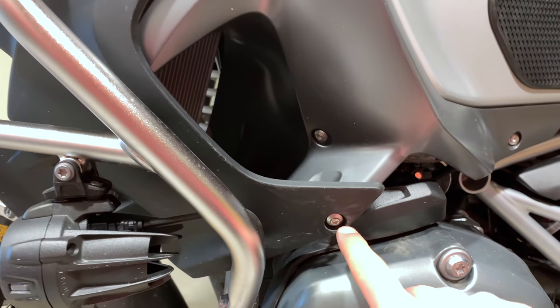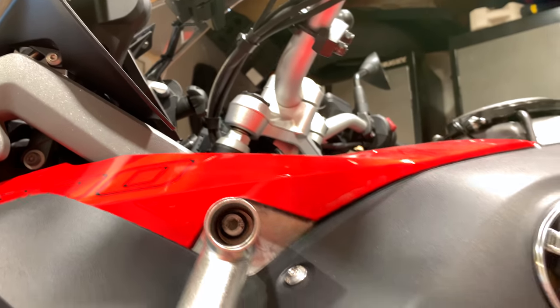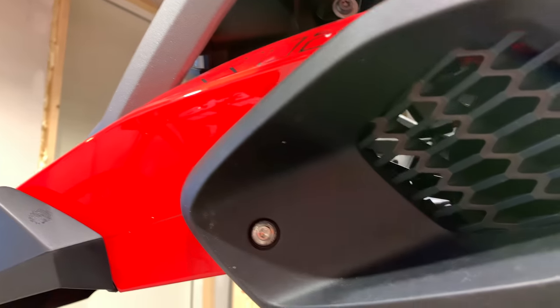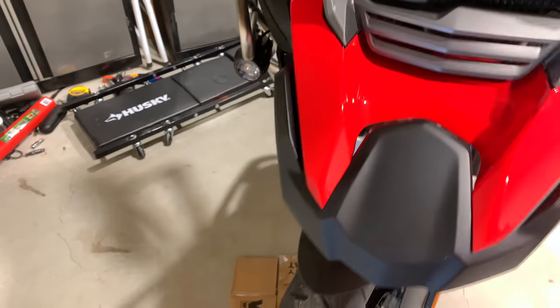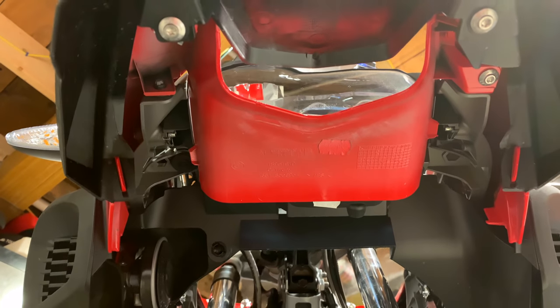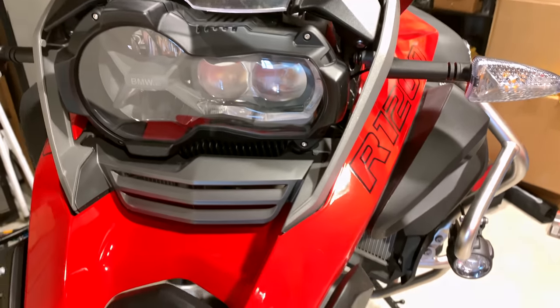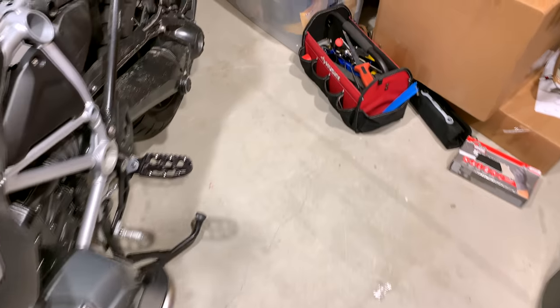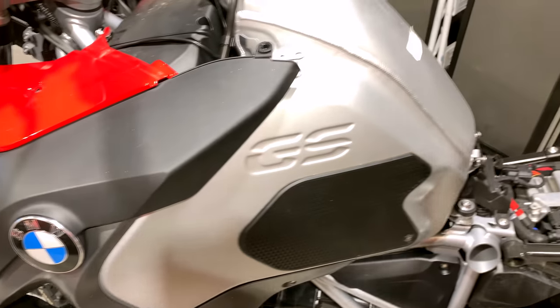Next up on the side of the bike, these are all T25s. There's also a T40 holding the upper crash bar. Then another T25 here. This wing piece runs all the way down, so you'll be coming all the way down here. The goal is to get everything off the fuel tank so you can remove the tank in one piece.